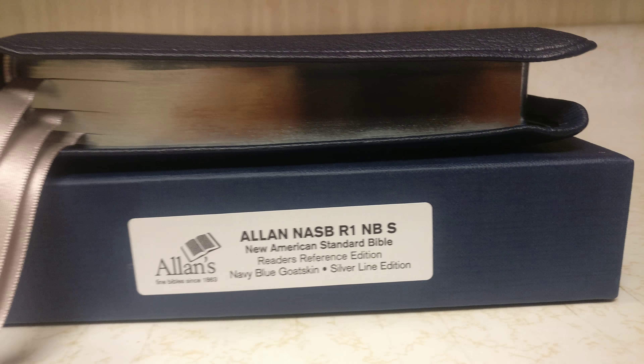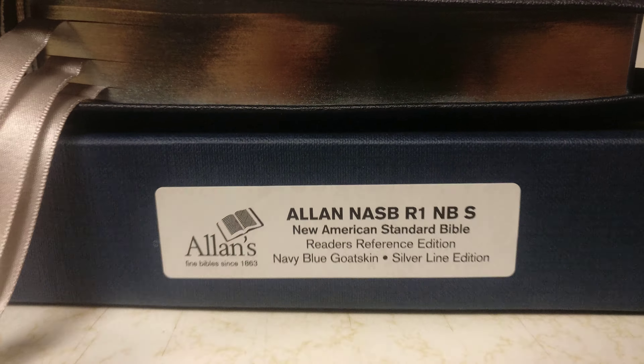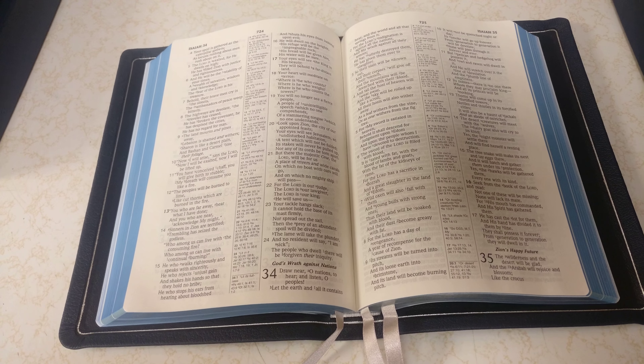So this one right here is the Allen NASB R1 Navy Blue edition Silver Line. Now if anybody knows me, they know that my favorite color is blue — kind of the reason why I got the Silver Line editions of the new NASB. I had to get all three of them. The color of this is a darker blue. You can kind of see some of the grain; it's a pebbly grain with some unique grains to it. This one also has silver ribbons, and it's got the silver gilt line with goat skin. The corner work is absolutely fantastic — they did a really great job on these, and it's got the blue under silver art gilt.